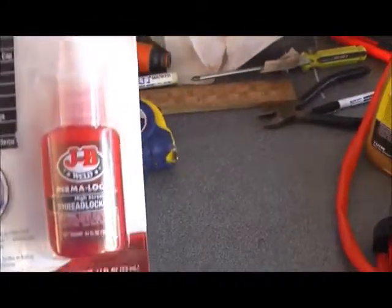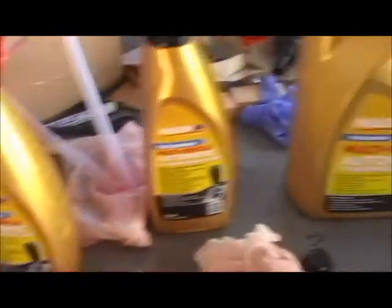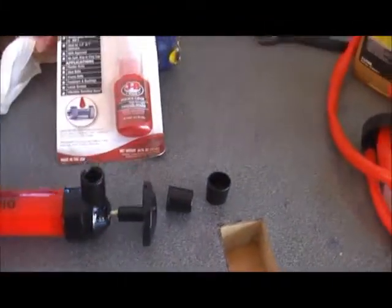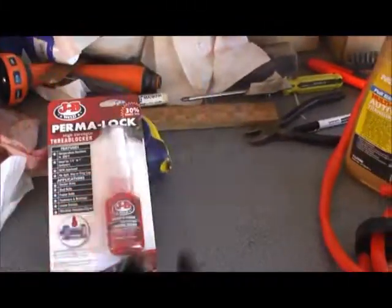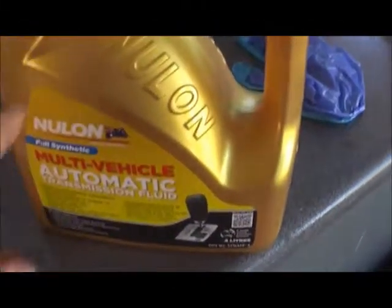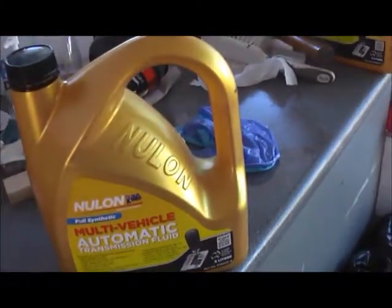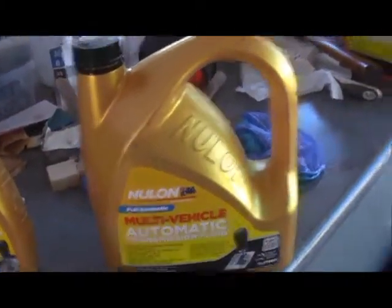I put Loctite on when I put the drain plug and fill plug back in. Then you're going to need some oil, and you'll probably need one of these little pump things to pump it out of the container and into your transfer box. I'm going to go under there and show you exactly where the transfer box plug is.